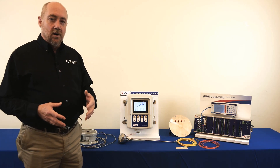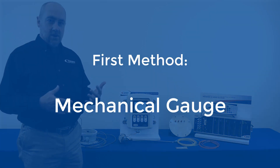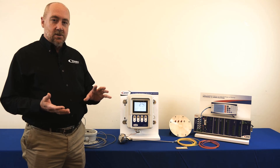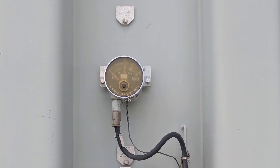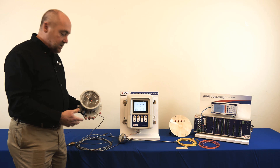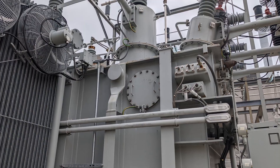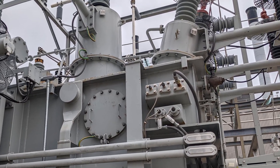The first method for identifying what the winding hotspot temperature is is a gauge. Most power transformers are going to have two gauges: a top oil temperature gauge and a winding hotspot gauge. Those two gauges mechanically are essentially exactly the same. The only difference is the thermal probe on a top oil temperature gauge just goes into a thermal pocket and directly measures the temperature.